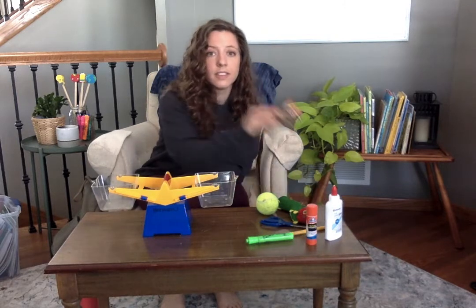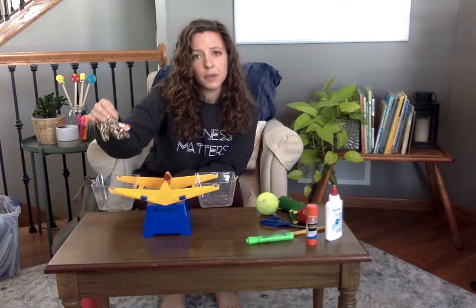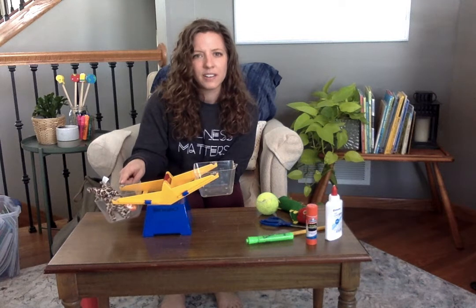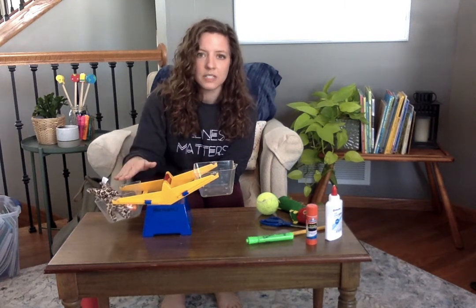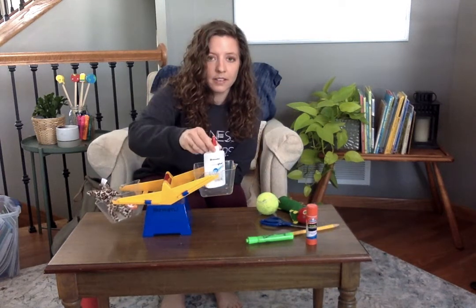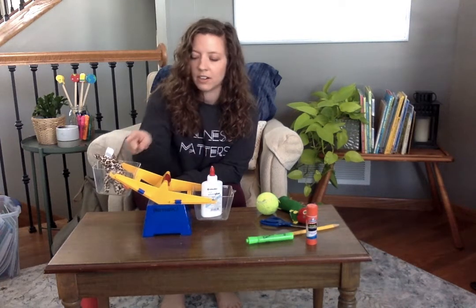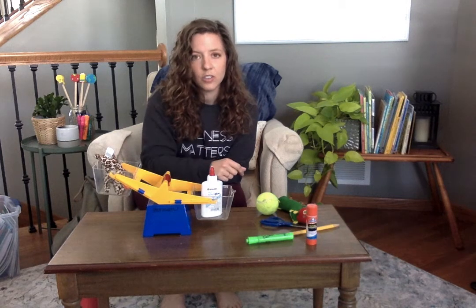I'm going to start with this leopard — a cute little beanie baby leopard. If I put the leopard in one side of the pan balance, that side will go down because the leopard is heavier than air. So the leopard goes down — that means it's heavier. But if I put a glue bottle in this side, the glue bottle goes down because the glue bottle is heavier than the leopard, and the leopard is lighter than the glue bottle.